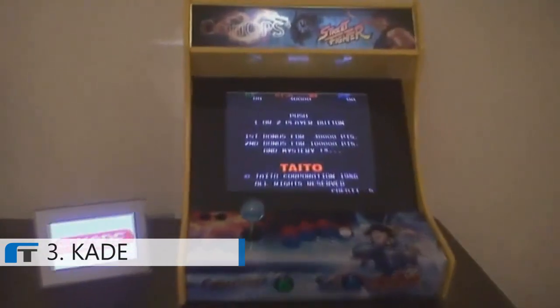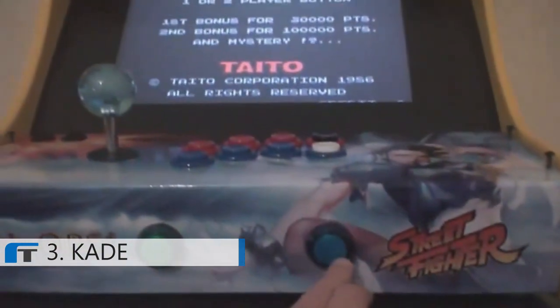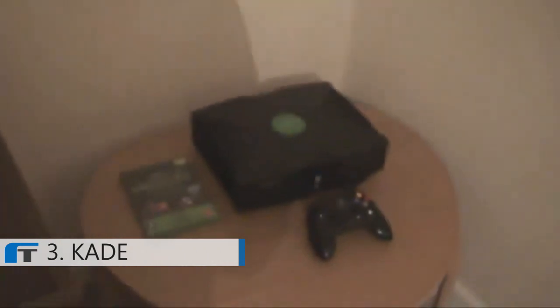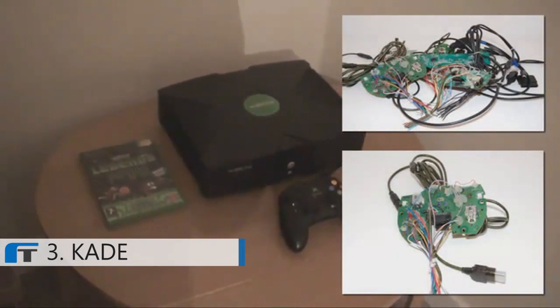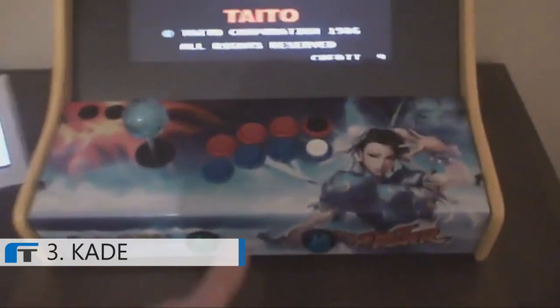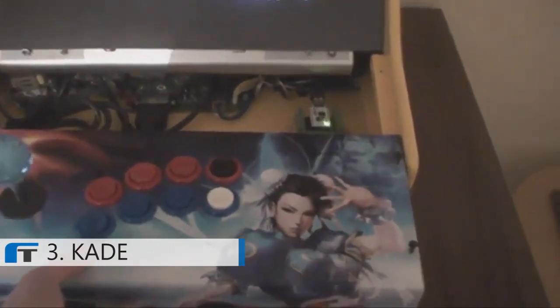Here's one of my Bartop Arcade cabinets — it has working controls. This arcade has an Xbox console inside. Some people hack the gamepads to interface with the controls, which often requires difficult soldering. We don't need to do that anymore — there's a groundbreaking alternative. This control panel is powered by a Cade.